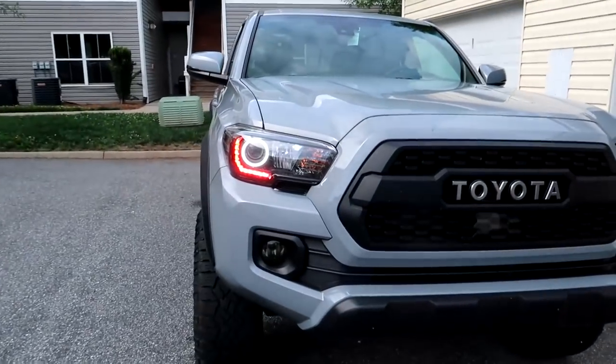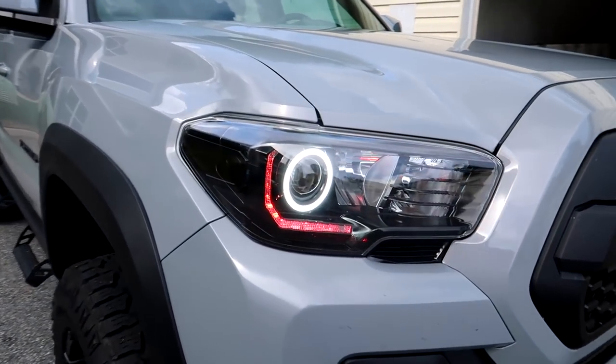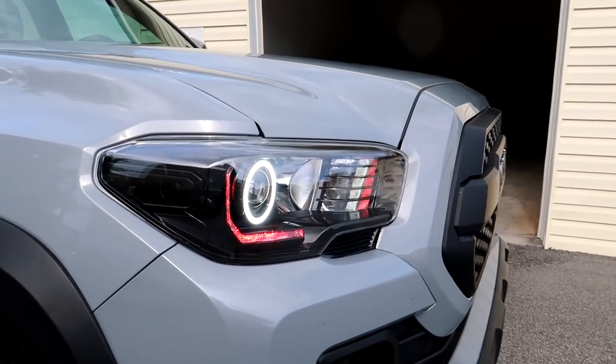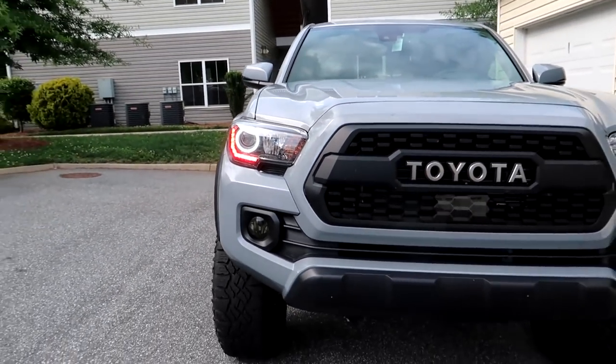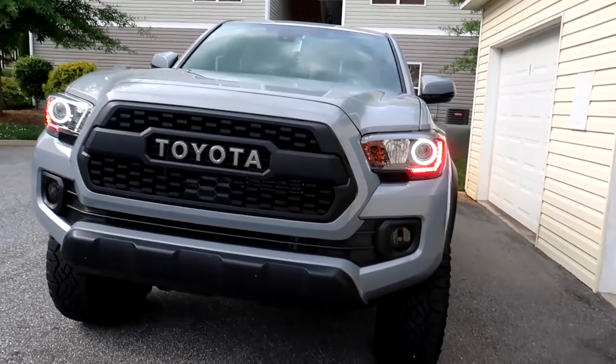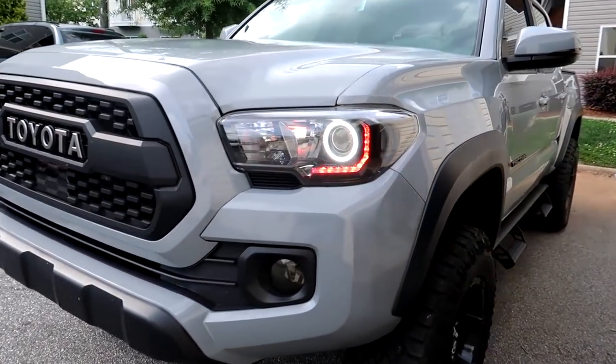Alright, it's the next morning and this is the finished product during the day. I've got the RGB's on red right now, but man does that look sick. Mean and aggressive — I like it. Big shout out to Diode Dynamics for hooking me up with the halos and with the RGB's. This thing is dope. I'll link them down in the description. Taco Rig out — see you in the next one. Peace.